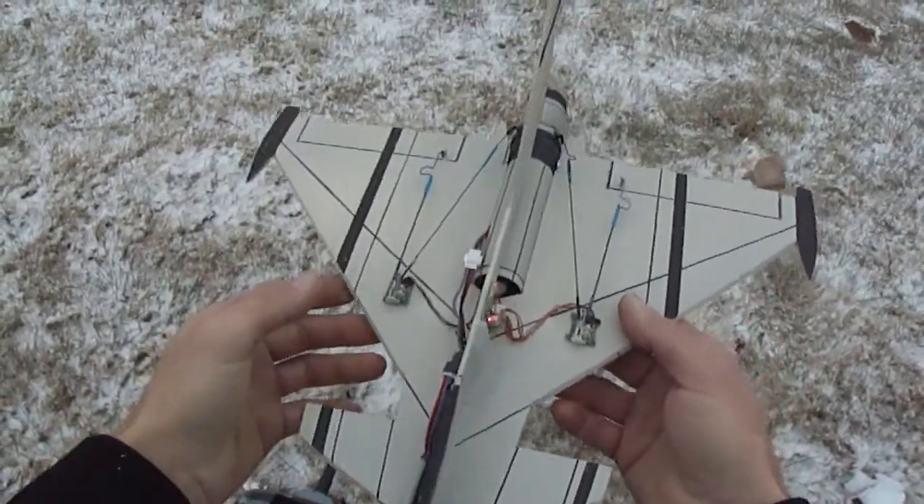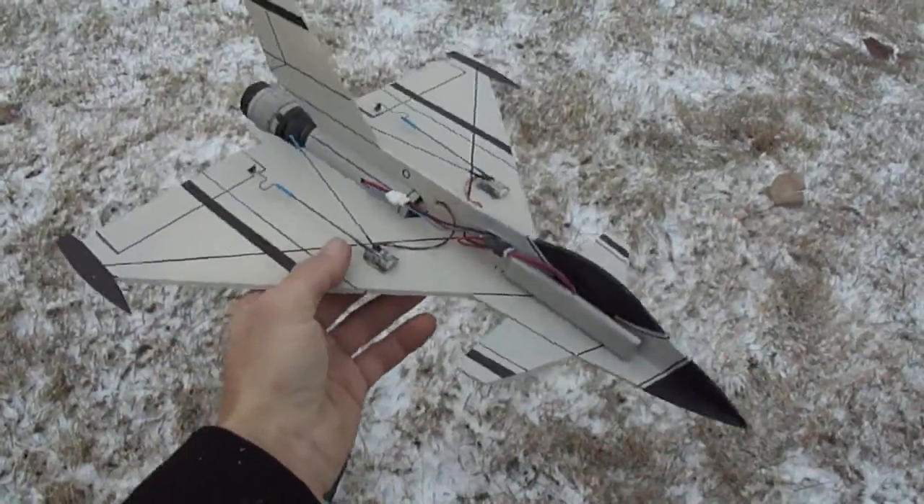What's up you guys? Just did another little build I got going here — a little Eurofighter.